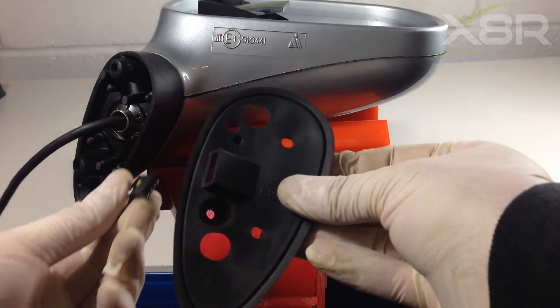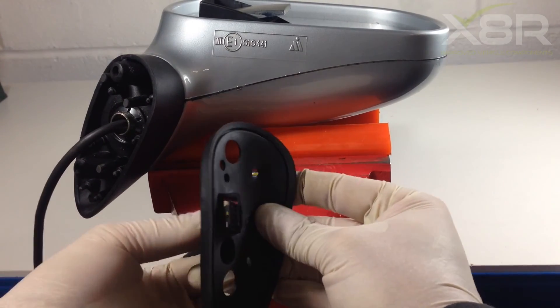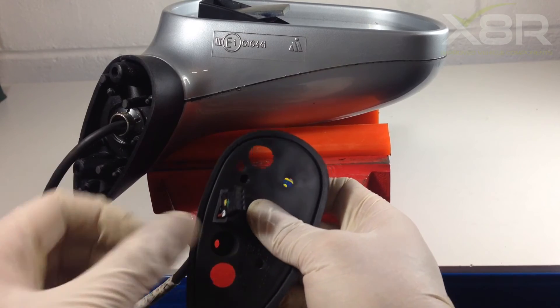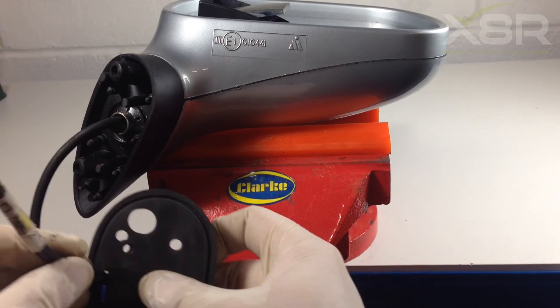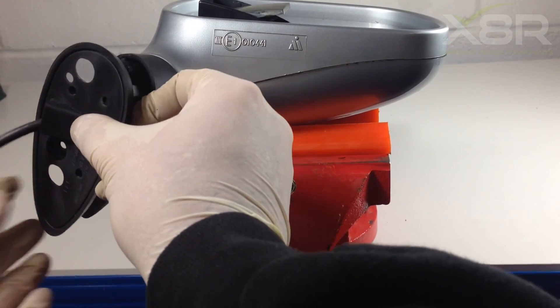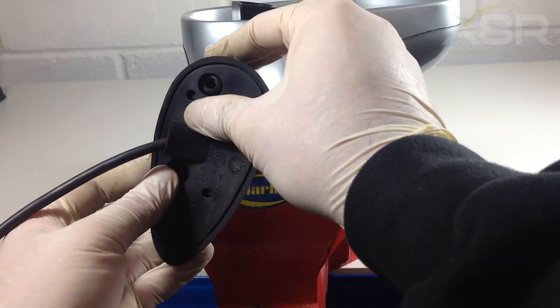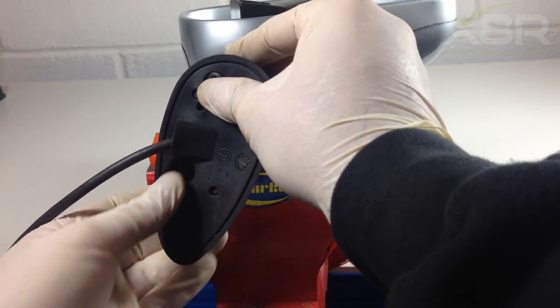The last thing to do is refit the lower rubber cover. The cover will just slot over the wiring connector, slide up the wire, then clip onto the mirror base. There are four locators for this — make sure all four locators are in the correct places and that the rubber is sitting correctly.